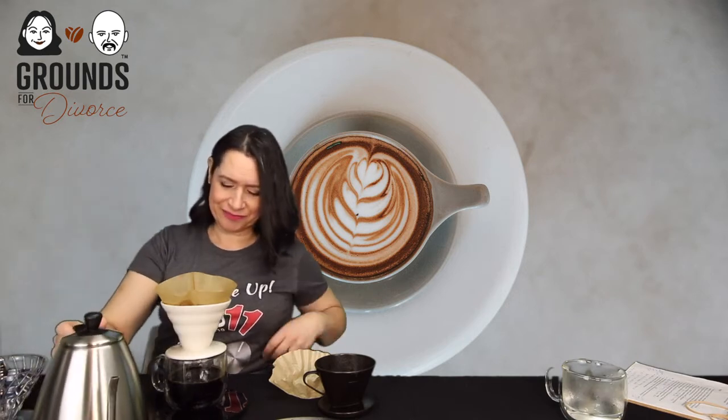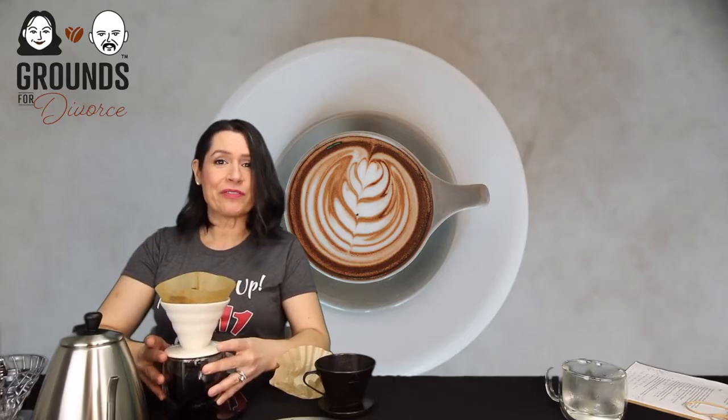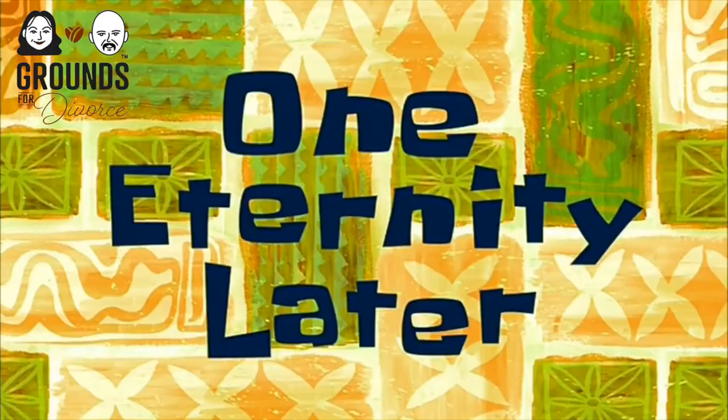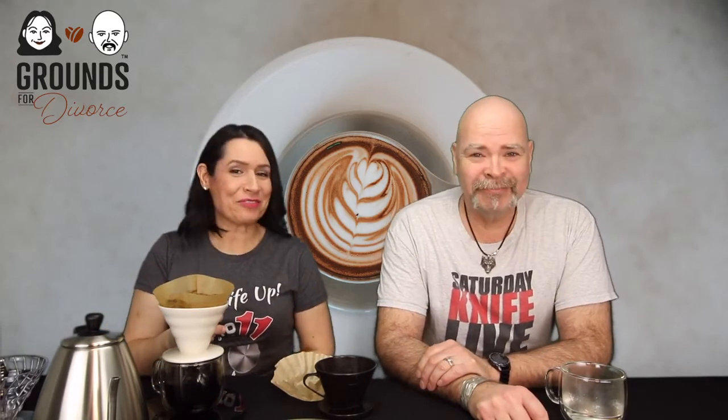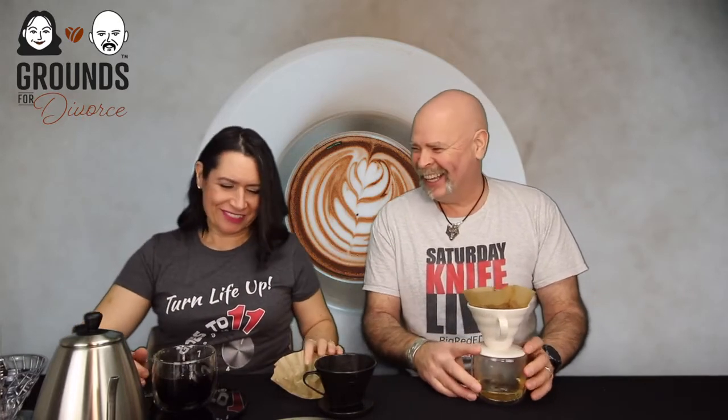We've reached 350 grams of water. You can fast-forward this part so everyone doesn't have to wait for it to drip through. Coffee's ready — it's taken three and a half minutes. I'll pop the brewer over here, dump the dirty wash water, and there's my coffee.